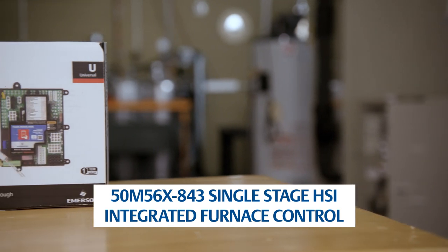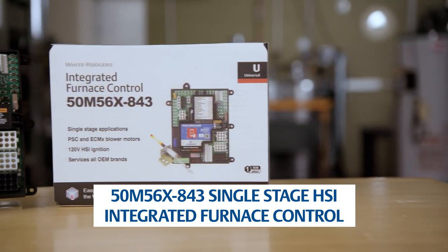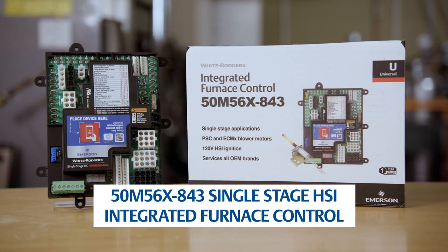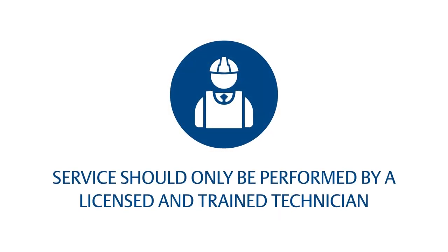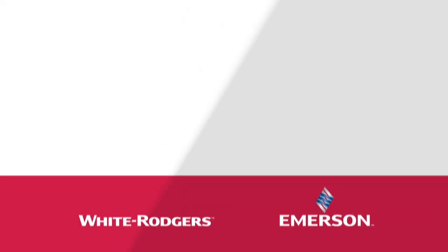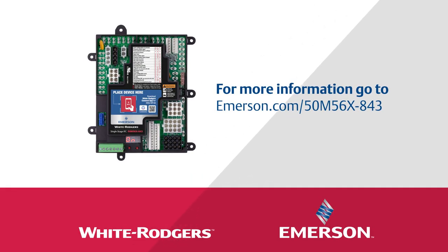The 50M56x843 is available wherever White Rogers products are sold. For single-stage furnace applications with PSC or ECMX blower motors, be sure to stock the 50M56x843 integrated furnace control. Service of HVAC equipment should only be performed by a licensed and properly trained technician. Failing to follow all applicable standards of operation and maintenance, including applicable codes and manuals, can result in potential hazards including, but not limited to, electrocution and fire. Thanks for watching the White Rogers 50M56x843 integrated furnace control installation video. For more information, visit emerson.com/50M56x-843.